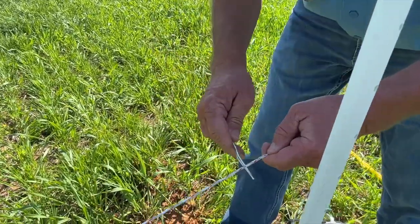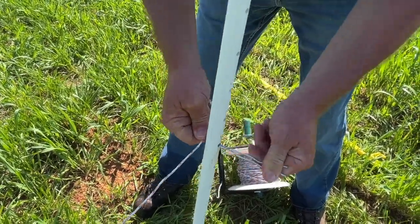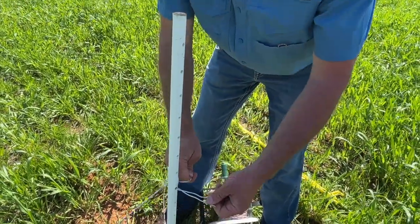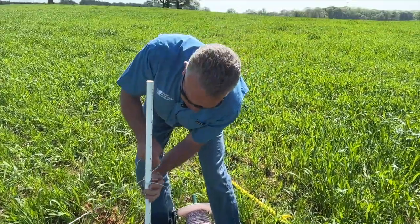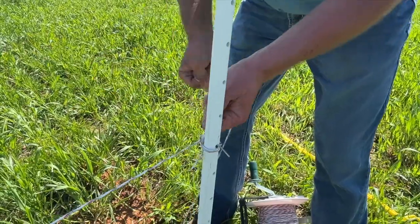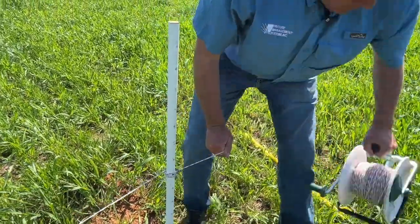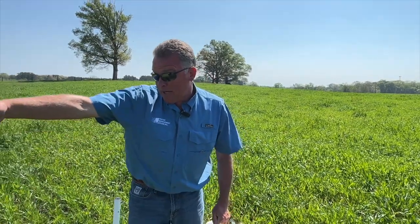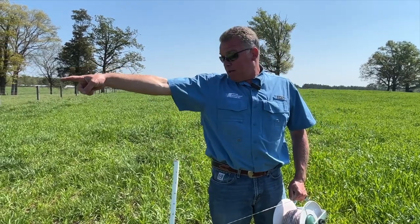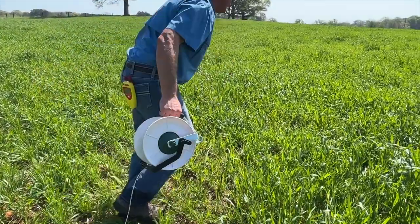These fiberglass posts are simply a piece of seven-eighths-inch diameter fiberglass that is sun-guard coated — you can grab it with your bare hand without getting splinters. I take my cotter pin clip, attach the wire to the post, go around, run the wire back this way, and bring the reel under the fence. What we've just created is a gate opening — when I'm ready to move cattle from paddock A to paddock B, I simply let the yellow gate handle down, pull it out of the way, and they walk right through.